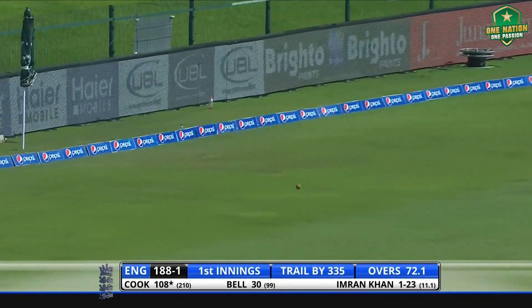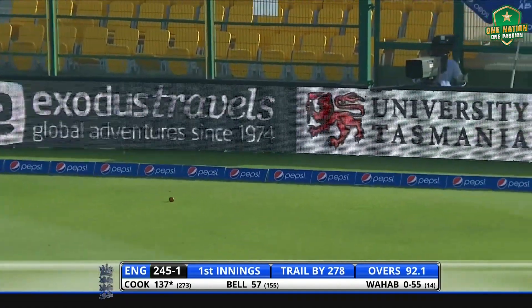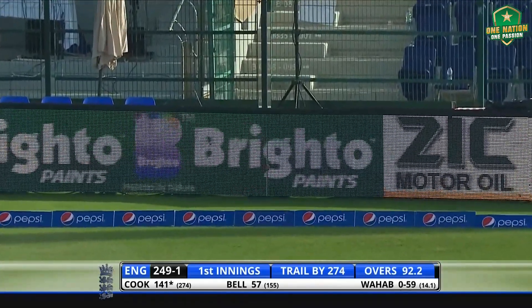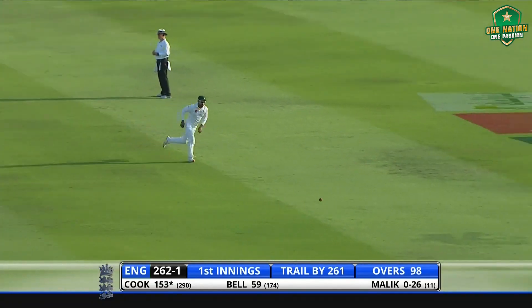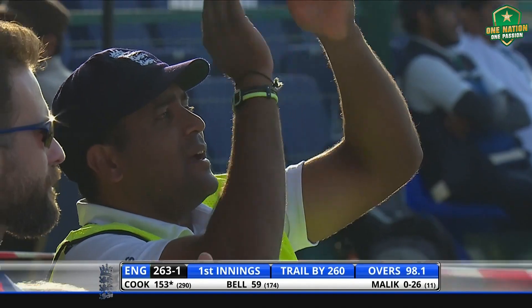Beautifully picked up by Cook, he's got that fine. Oh, it was an edge but it flew past the slips — Gordon's got that for four more. Past the bowlers — Cook looked the threat for England as he marches on with an exquisite cover drive.